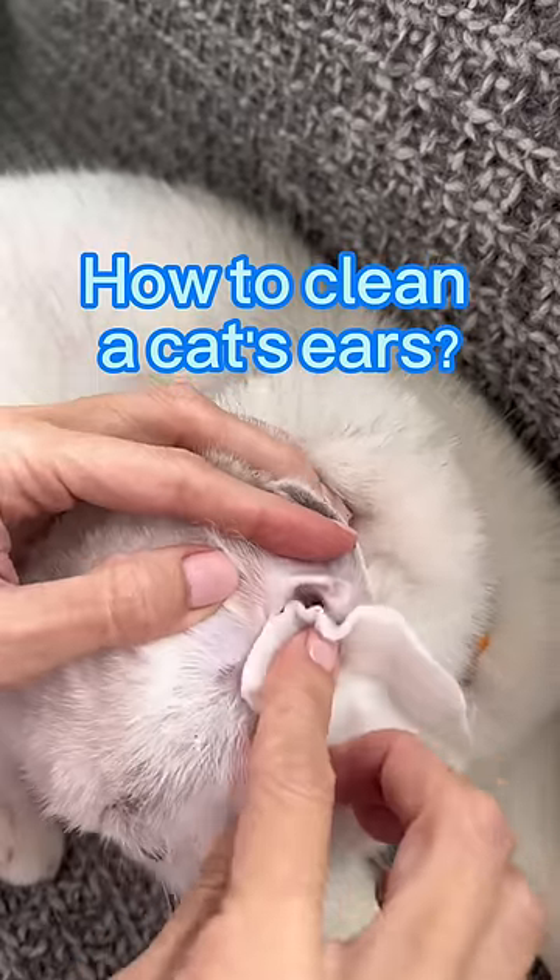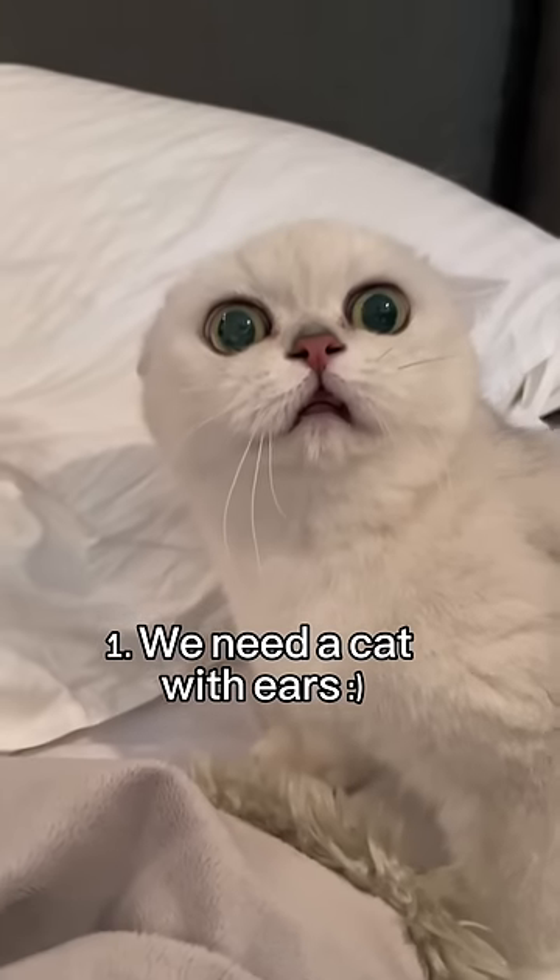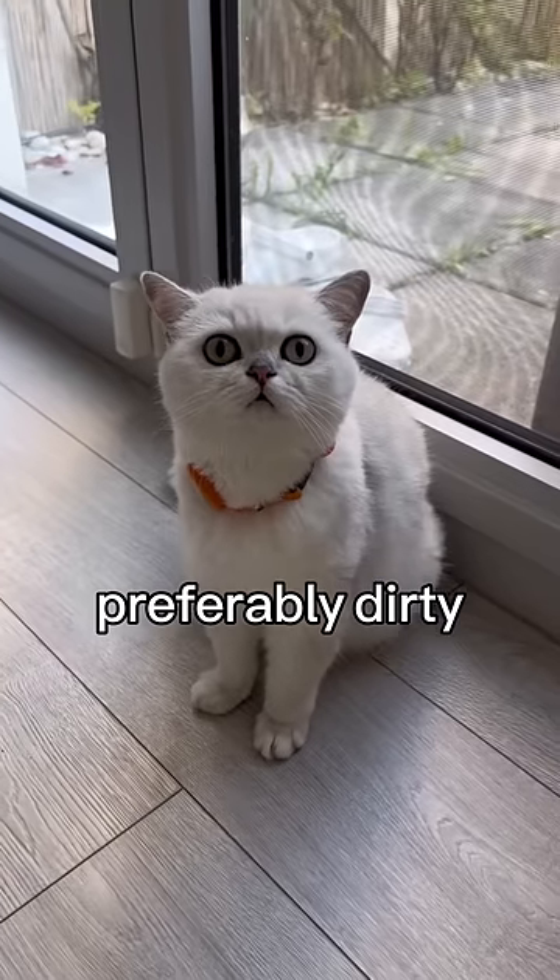How to clean a cat's ears. First, we need a cat with ears, preferably dirty.